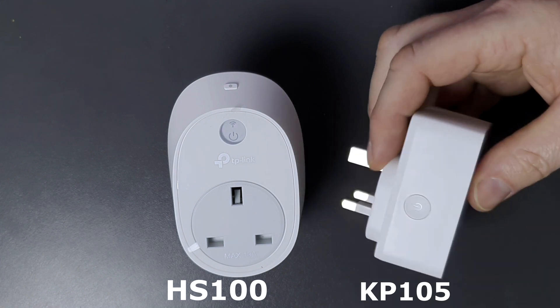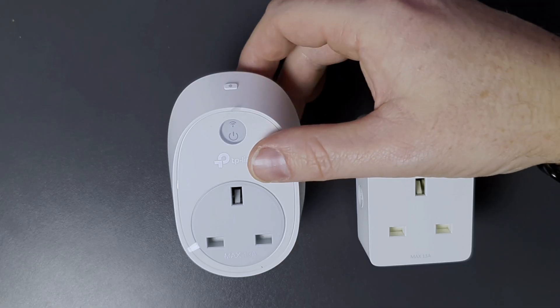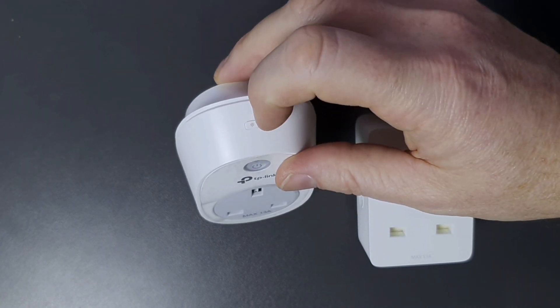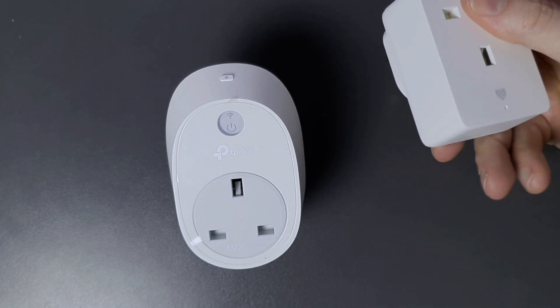There are several different statuses for the lights on the new one. A solid amber means boot or reboot; alternating amber and green is the soft AP function; slow flashing green means connecting via the app; quick flashing green means connecting to the home network; solid red means disconnected from the home network; and quick flashing amber means resetting or reset. The original one also had a separate reset button on the top of the unit, but the newer version doesn't have that reset button at all.